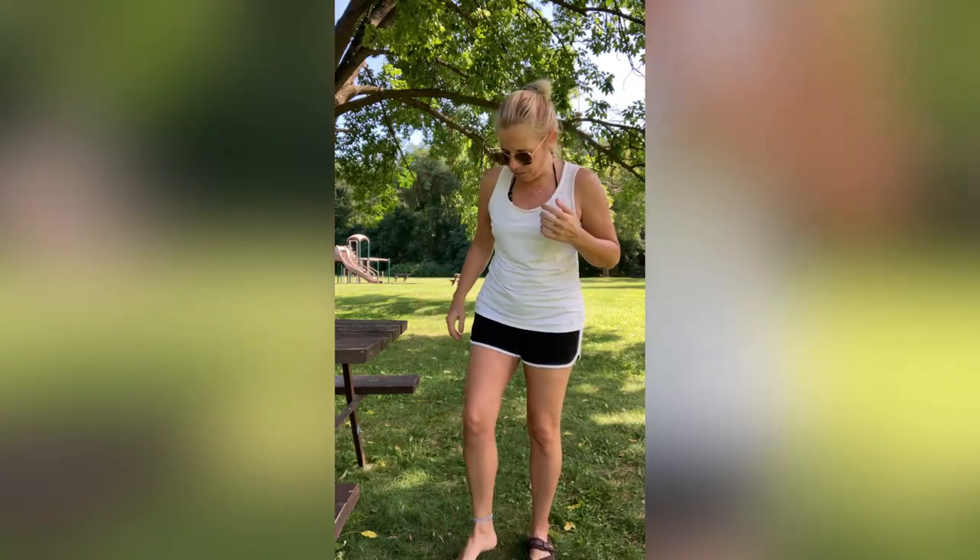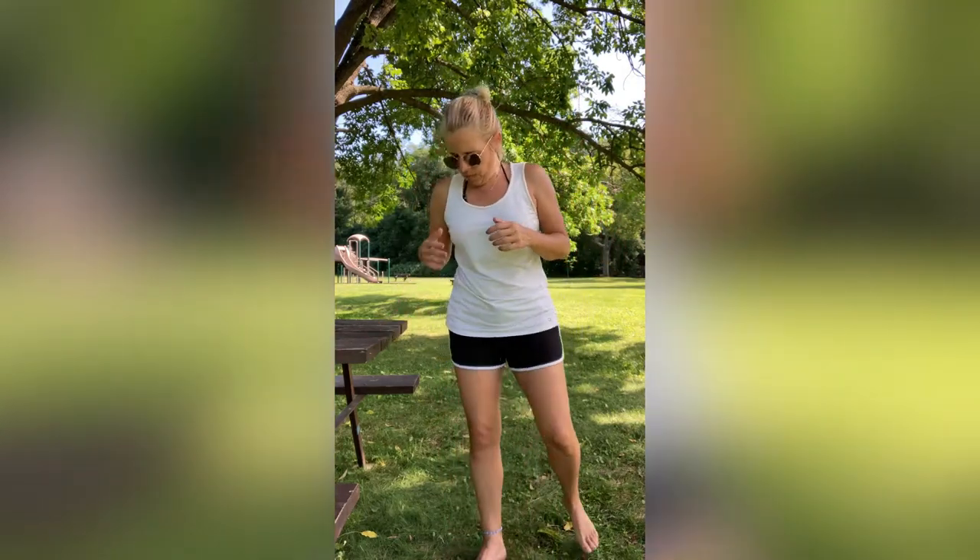Today's workout you can use a counter, table, desk, anything nice and sturdy, a bench. You just want to make sure it's sturdy and can withstand your weight. Today I'm going to be using a picnic table because it is what I have available. All right, we're going to do this quick, so I'm going to take off my sandals and we're going to get right into it.